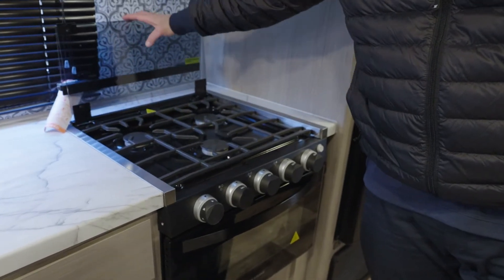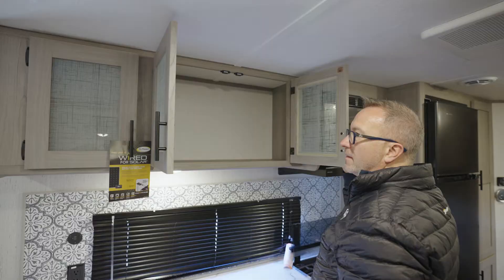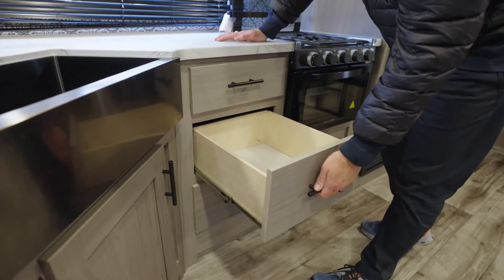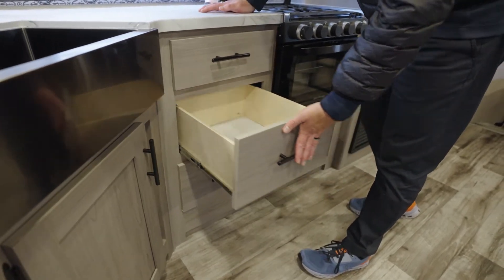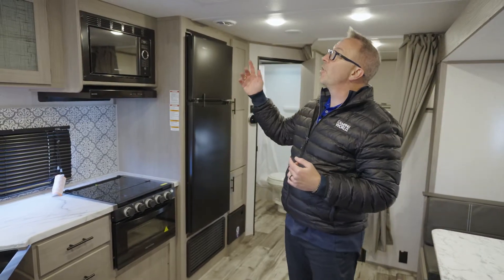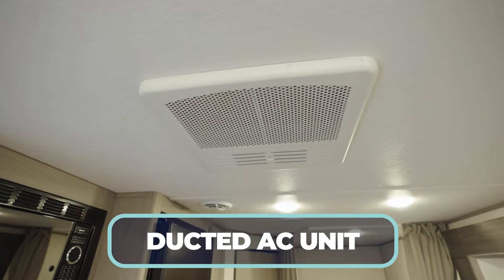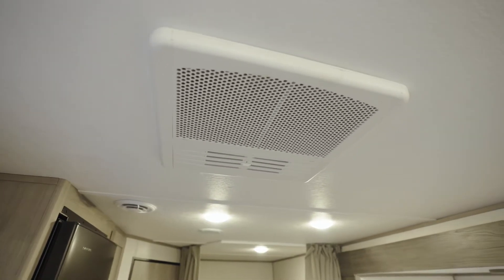There's an Everchill 10.7 cubic foot 12-volt fridge, plus frosted glass inlay in the cabinets. Everything from the cabinet doors to the drawers is solid wood and well-constructed — the drawers are even full-extension on ball bearing guides. Up top you'll find your Coleman AC, which is ducted with the blade AC distribution system, giving you about 30% more effectiveness when cooling the coach down.